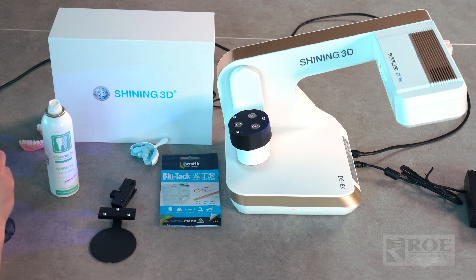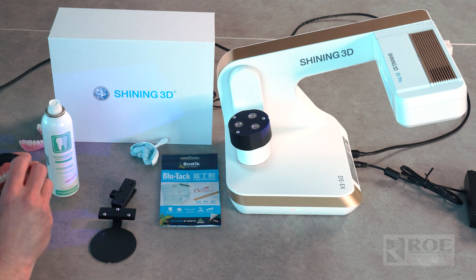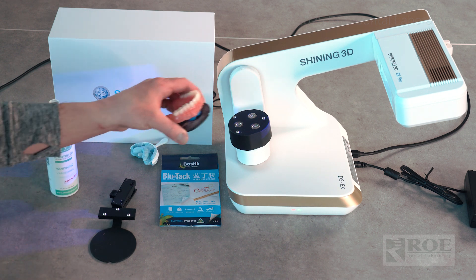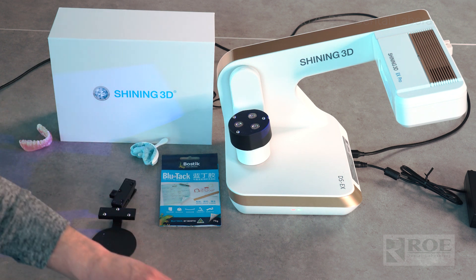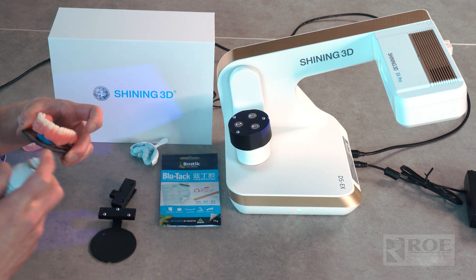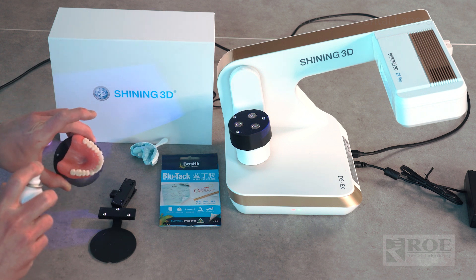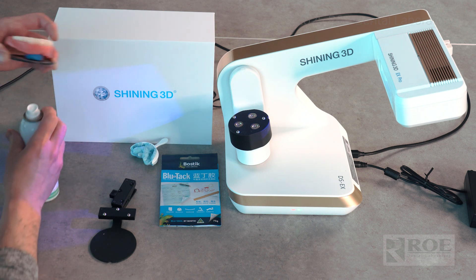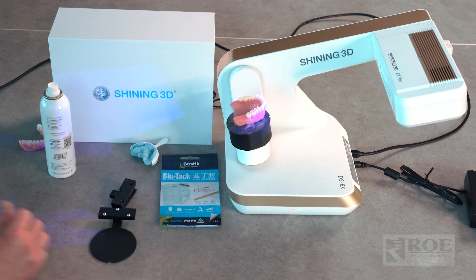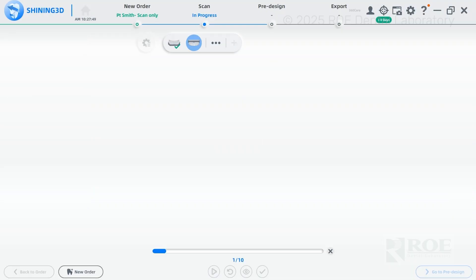Sometimes the powder makes it not stick. You'll be using rubber dams over this plate so you don't have to worry about sanitizing or autoclaving it. I'm going to use the spray. And we're good to start the scan.